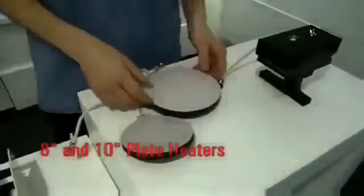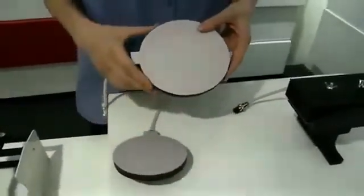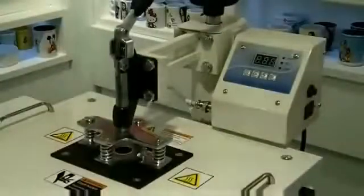The combo heat press 8-in-1 comes in various different sizes, with two plate heaters in 10 or 8 inches, and one cap heater. Now I'm going to show you how to use the combo heat press 8-in-1.